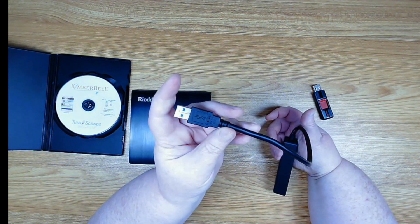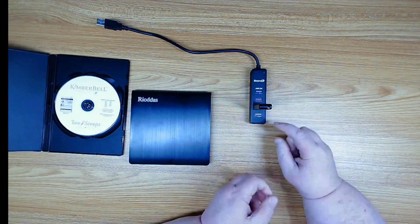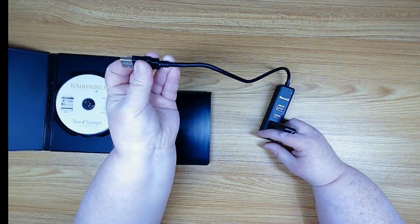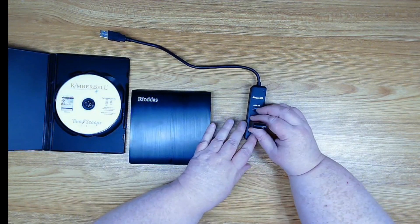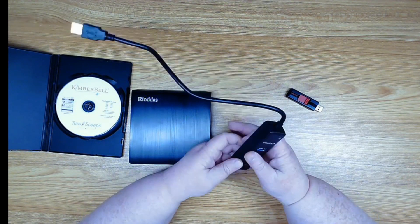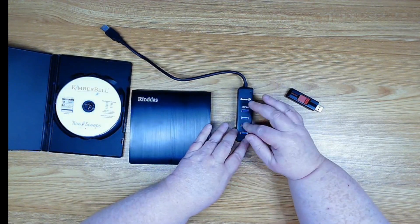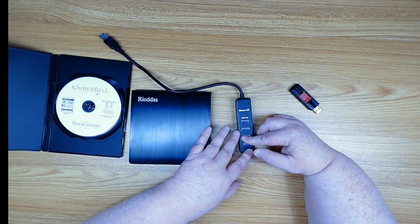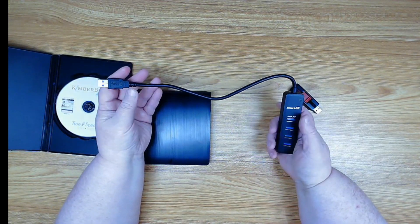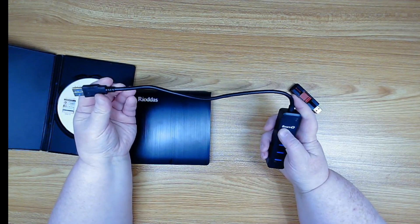I put the extender on the table next to my machine and plug my flash drives into this — so the extender is getting the wear and tear of things going in and out, not your embroidery machine. It's a very expensive repair to fix the port inside your embroidery machine, whereas this unit was about $12. If something happens to it, I've got multiple ports to use, and then I just replace the extender for $12 instead of spending hundreds to repair the machine.